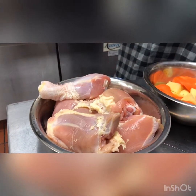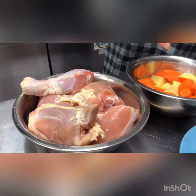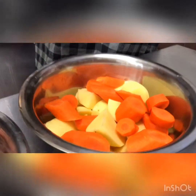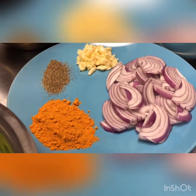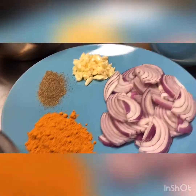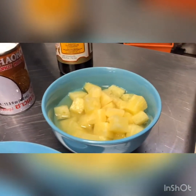We have the drumsticks and the chicken thigh, and moving on to the vegetables here, we have the potatoes and the carrots, bell peppers, some purple onion, some garlic, some black pepper, and the curry seasoning. And then we have the pineapple.